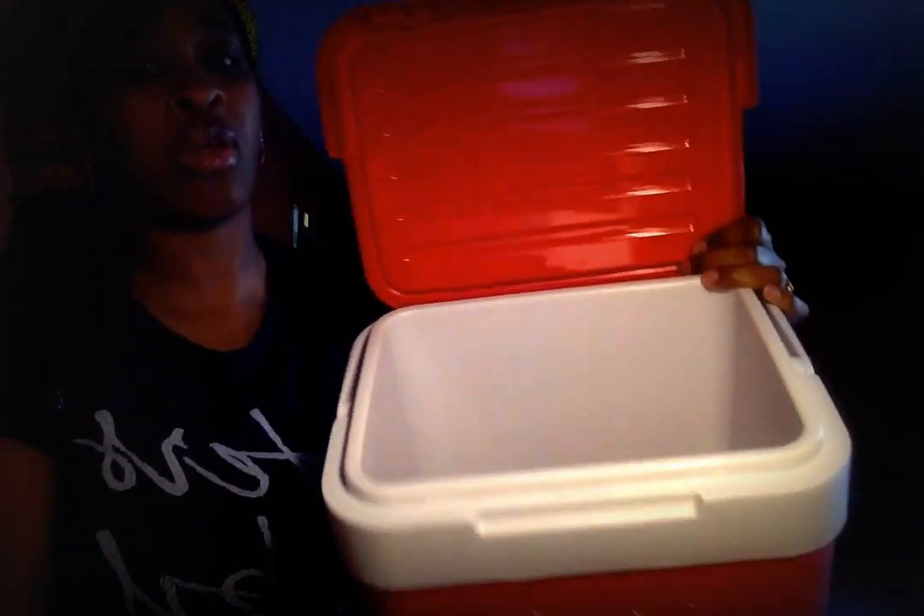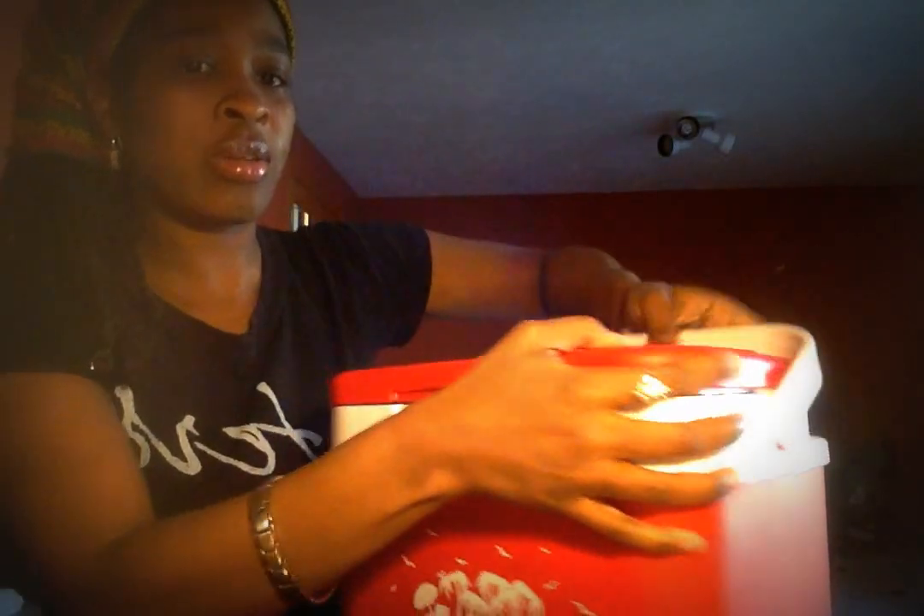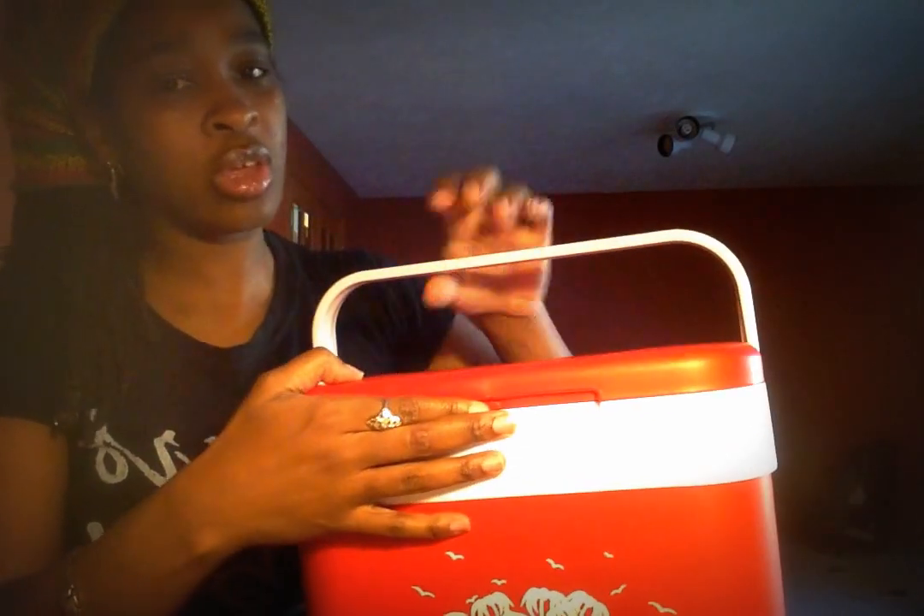There's a lot of room in here — let's say you want to use a couple of cans. It has a nice little handle on it. It closes, and when it's closed you'll hear it snap, so you always know when it's closed.